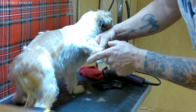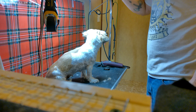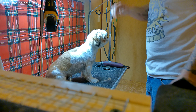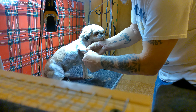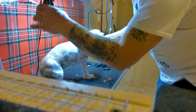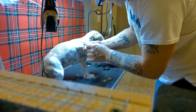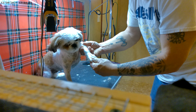Shih Tzus have hair that constantly grows and it gets in their paws and they track dirt and everything everywhere. Then I'll come back and trim her eyes and her face and blend her all in again. So this is the before shot — and then when I'm done I'll do an after.